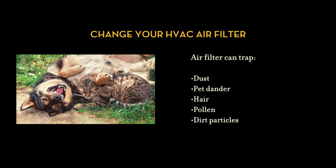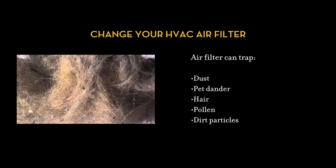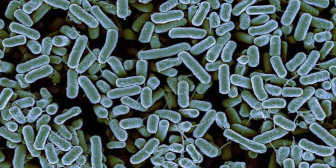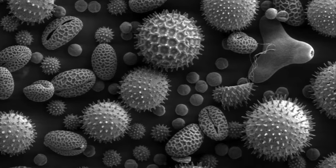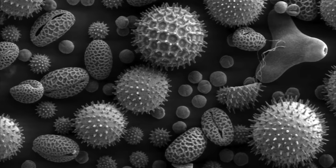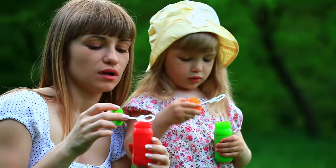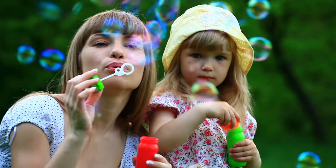This is a simple task worth being proactive about. A lot can get trapped in your air filter with moisture and can build up bacteria, mold, mildew, odors, and allergens that can blow right through your system. So go ahead, don't waste time. Start protecting your system, your home, and your family today.